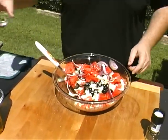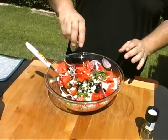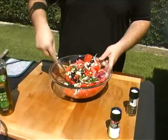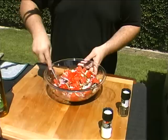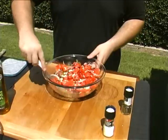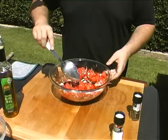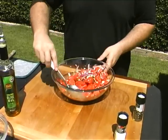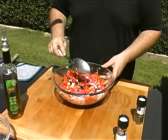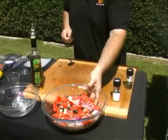Oh, I almost forgot — the mint. It sounds weird, but a little bit of mint really brings this all together. Give it a nice toss. This is the type of salad that works best if you mix it and serve it fairly quickly, though I know my dad likes it when it sits out for a bit and the flavors really meld together — it just depends on what you like. It looks a little strange, something you're not used to seeing, but definitely worthwhile.